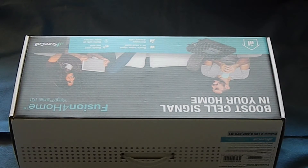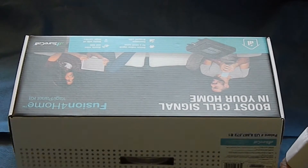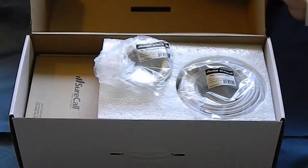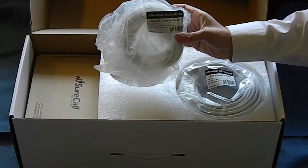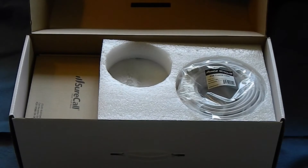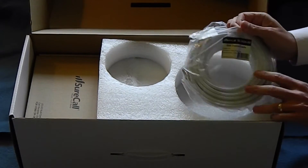As with other SureCall products, you get nice retail packaging in a box that's actually good enough to use to store the unit if you want to do that. Opening it up, you get a bunch of different stuff — cables in packages, different boxes. This is because of the kit nature of SureCall boosters; they're put together so you get exactly what you want.